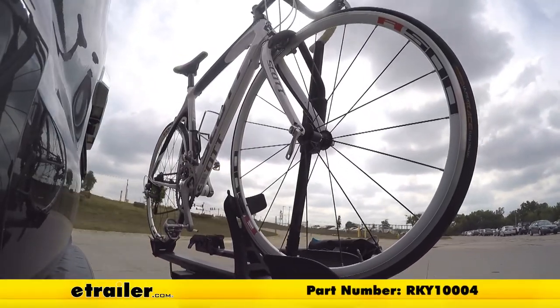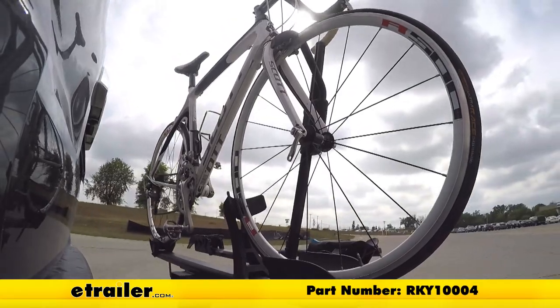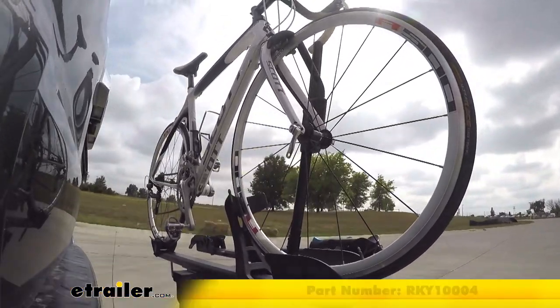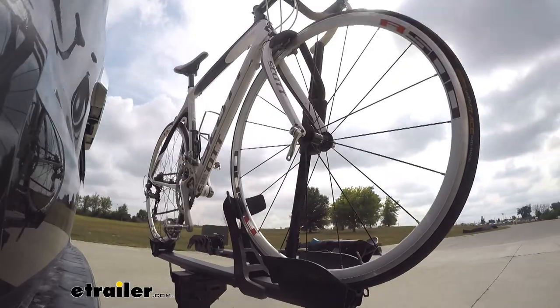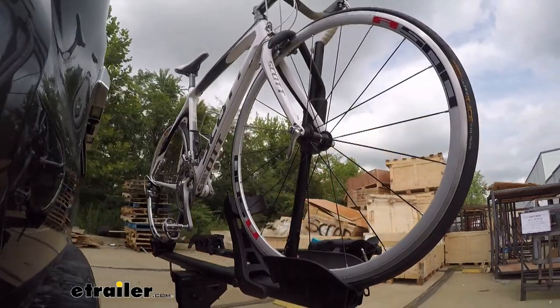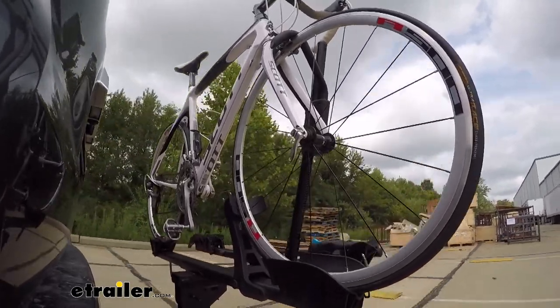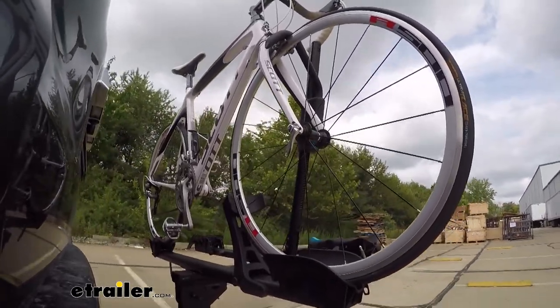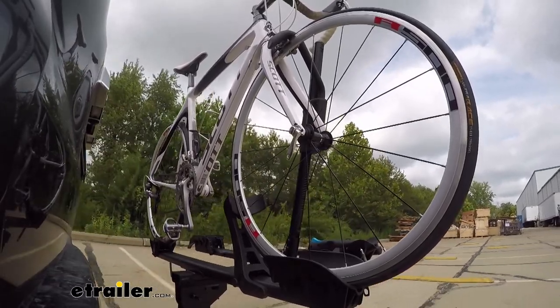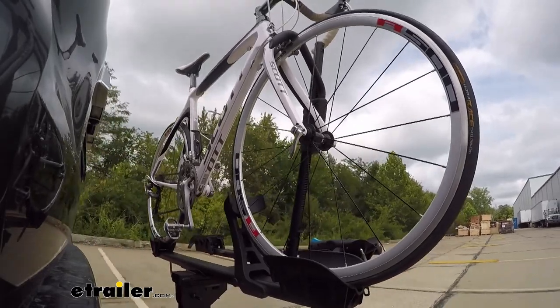Here it is on our test course. We'll start by going through the slalom, which shows the side-to-side action simulating turning corners or evasive maneuvers. Next, we're at the alternating speed bumps to see the twisting action, simulating hitting a curb, pothole, or uneven pavement. Finally, we have the full speed bumps, where we see the up-and-down action, just like driving out of a parking lot, garage, or driveway.